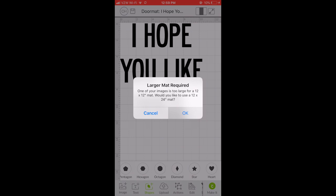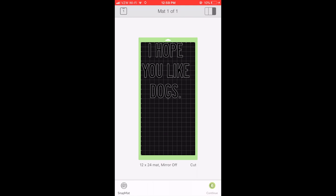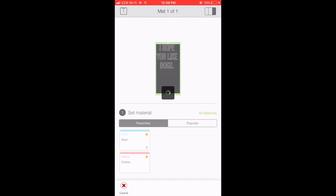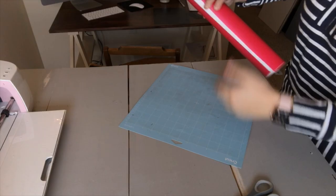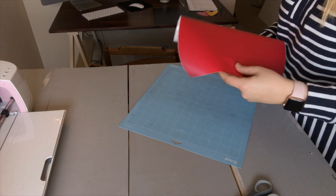Now you want to design your mat. Mine is going to say 'I hope you like dogs.' You can make it say whatever you want. If you join our Cricut community group, I have given away six doormat design cut files that you can download for free. Once you get it designed, get it into Design Space and then get it ready to cut.